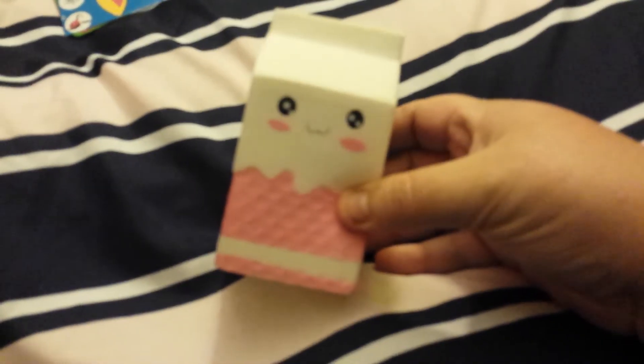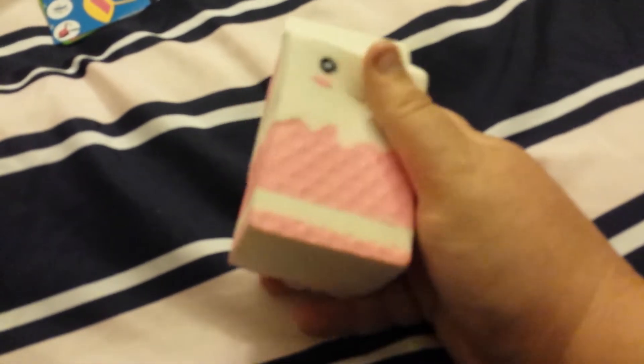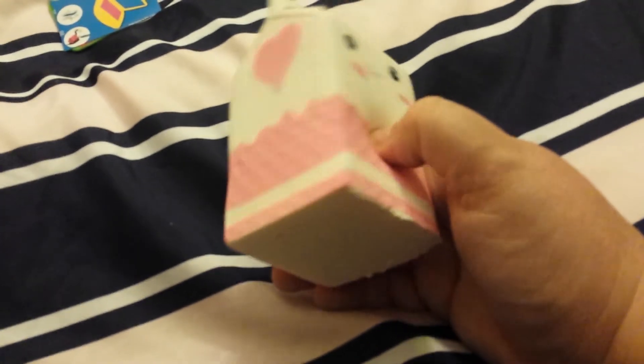If you get this off of AliExpress, it even smells like spoiled milk - it just has a funky smell. That's what it reminds me of - like milk. We've had spoiled milk a lot, but I thought that was really cool for this being milk.